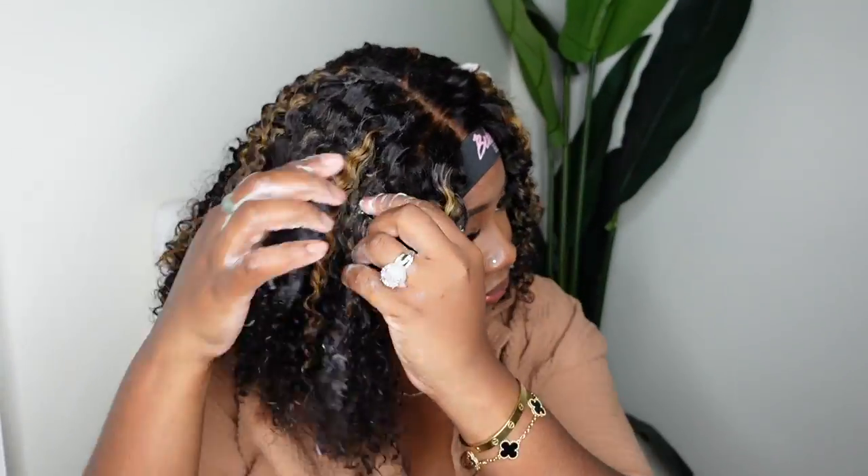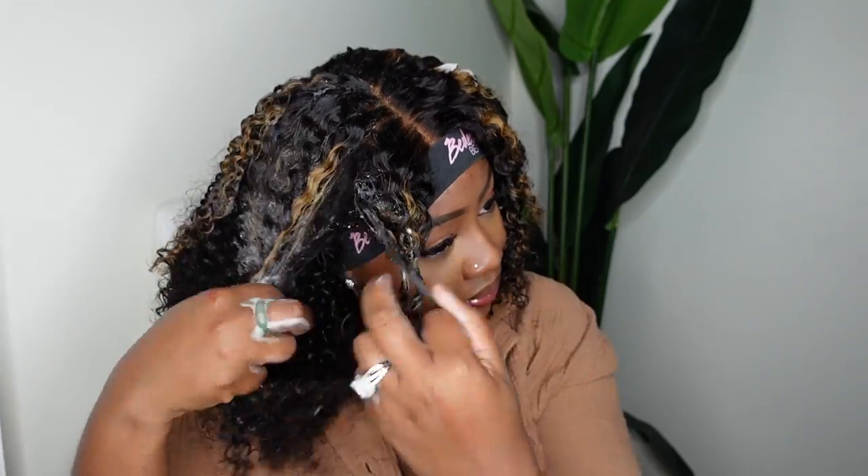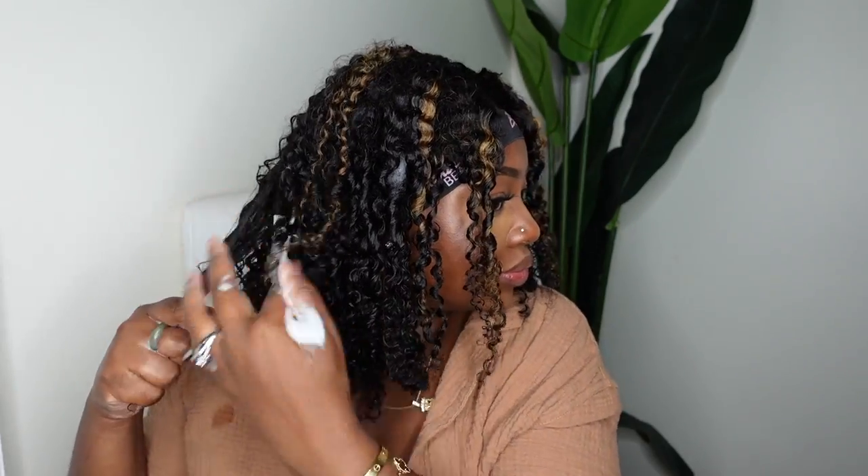I wanted it to dry this way and I was going to diffuse it, but I like to do my hair tutorials at indecent hours so that when I wake up in the morning my hair is already done. It was just too late to use a diffuser. So you'll see how I used a fan — yes, it has cool air and it definitely didn't do the trick, but I tried.